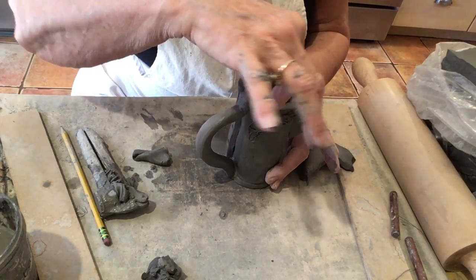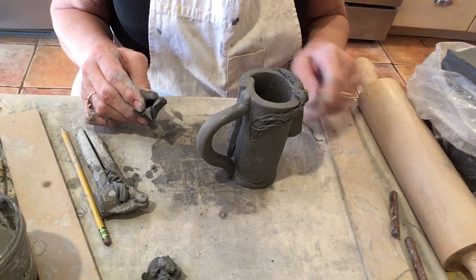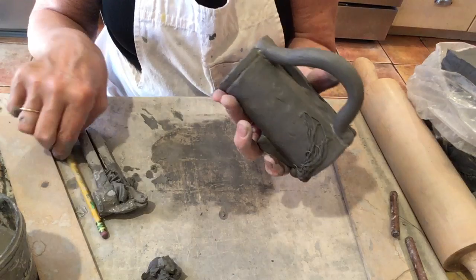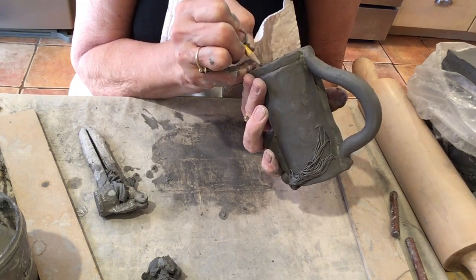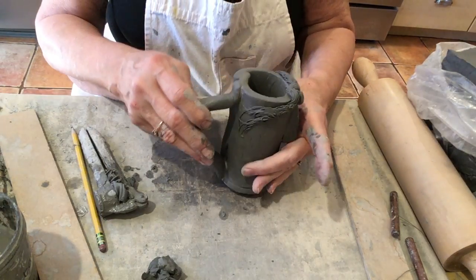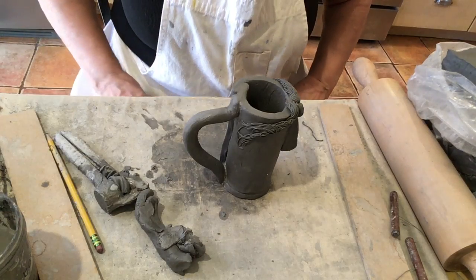My last step. Remember, if you're going to bring this to me to fire it, after you get it all done and put your name on it, wrap it up in plastic so it doesn't dry out. If it's totally dry when you transport it, it will break very easily. I'm going to pick it up, write my name on the bottom using the dull part of my pencil, knock off any little pieces of clay. And there's my signature. We're all done — it looks wonderful. That's our lesson for today: how to make a cylinder into a cup. Thank you for joining me, have a wonderful day!